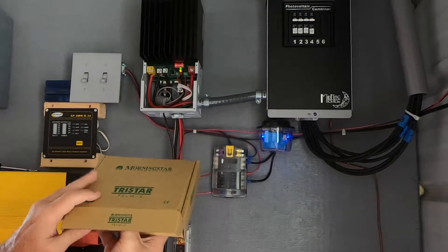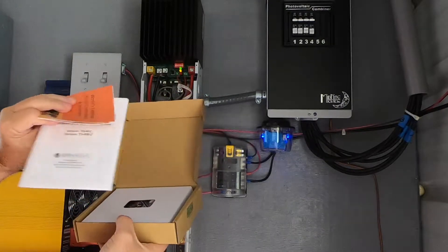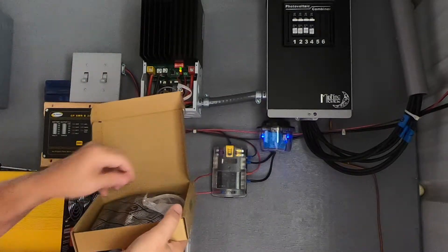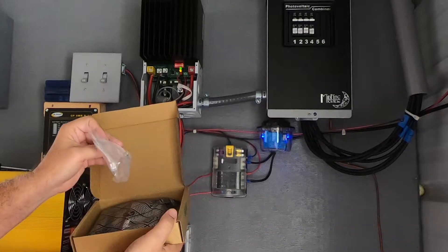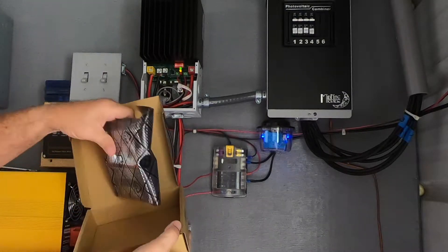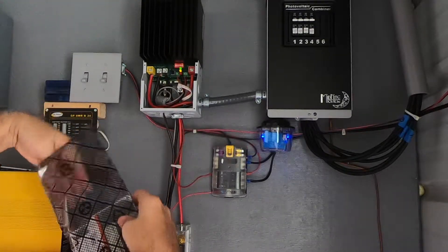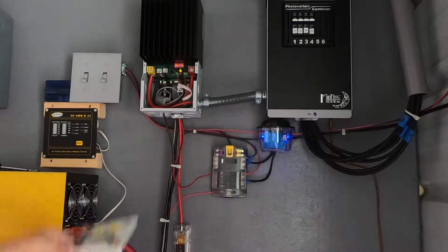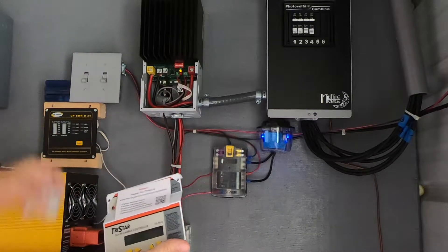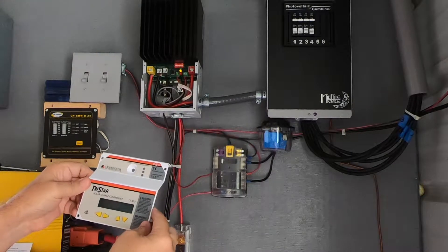In the box that Morningstar sent is some documentation and a whole user's manual. They've also sent a new connector, which I'm not going to use — I'll keep that as a spare. And then there's the TSM2 module with some information on how to register your product. There's the new unit.